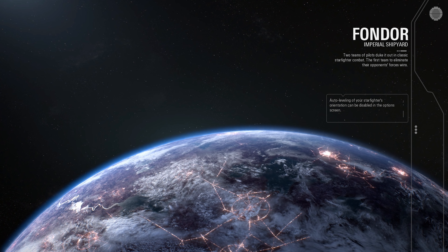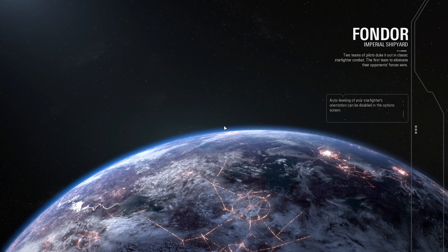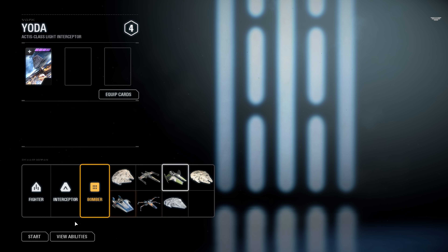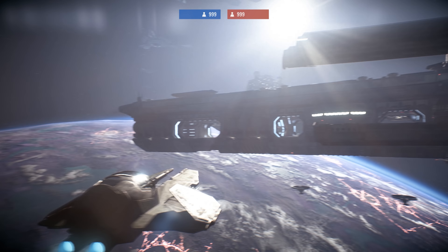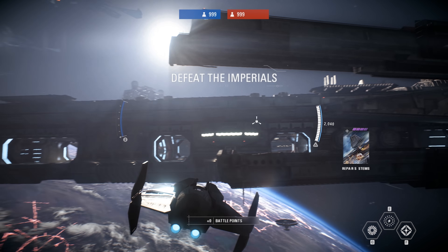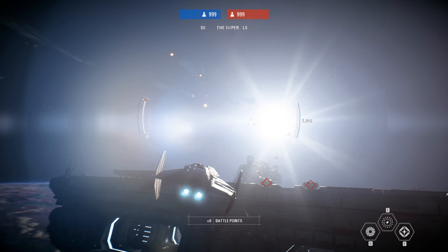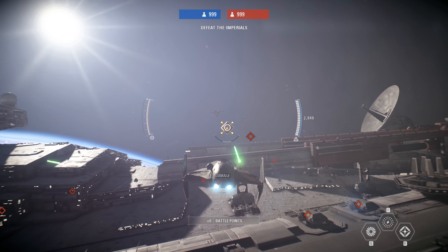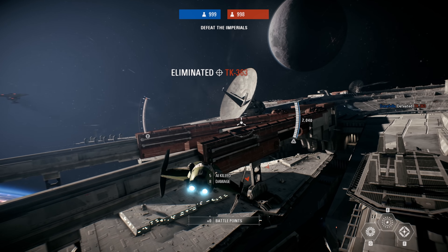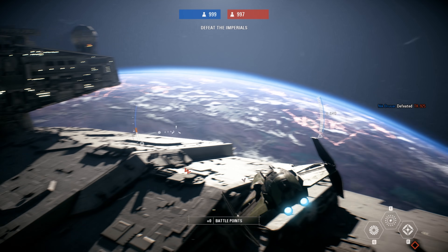Hey guys, welcome back to the Rebletroms channel. Today we're gonna talk about new lightsaber news while we're looking at Star Wars Battlefront 2. I've been playing this game off and on and I just wanted to share the footage while I'm talking about lightsaber news. I thought it was very fitting because it's awesome Star Wars, and I can show both my compassion for gaming and lightsabers.